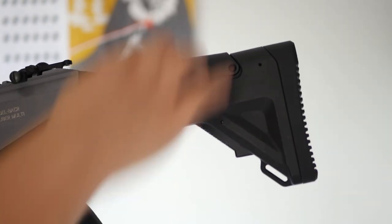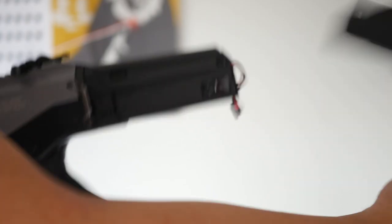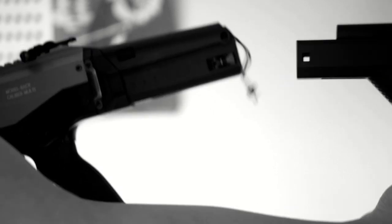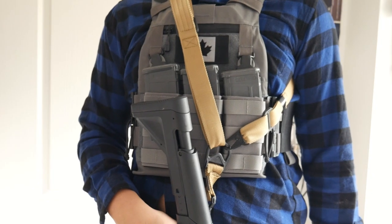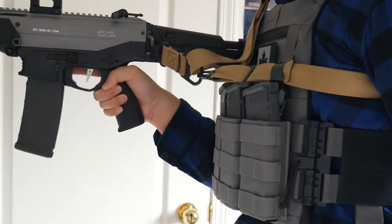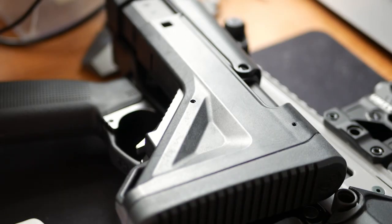Just like the original ACR stock, this one has adjustable length of pull and cheek height. However, the biggest downside to this stock is that it does not stay secure when it is being extended. This almost nullifies securing a sling to this stock. I get around this by using a one-point sling, but using a two-point sling on this gun will be a problem if you want to mount it to the stock. Other than that, it improves on the original ACR stock in almost every way.